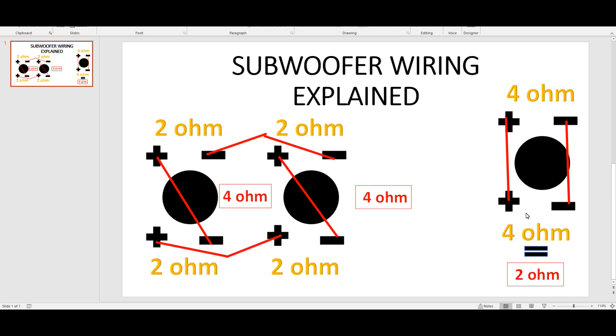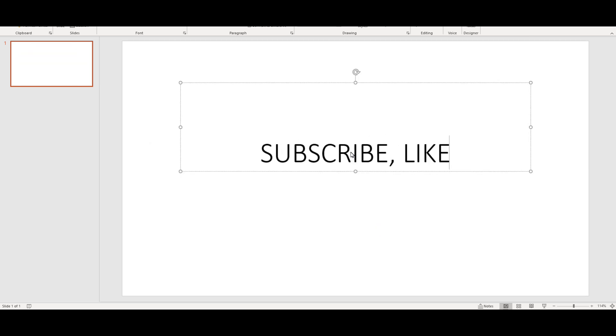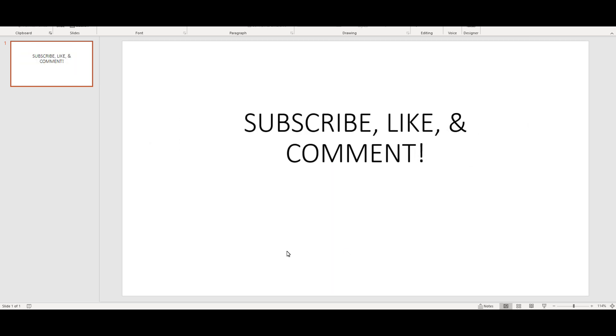I hope this taught you something. It may not be the most advanced way to teach, but it works and it's a way for somebody to get their questions answered visually instead of just verbally. That's the video - stay tuned for more. This is Jacob Vile, appreciate y'all watching. Subscribe, like, and comment. Later everybody.